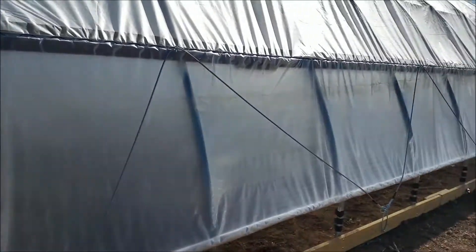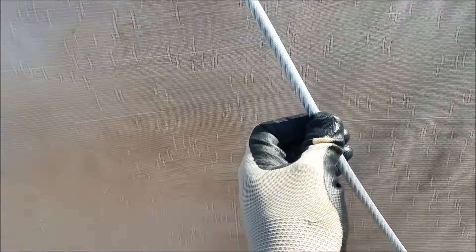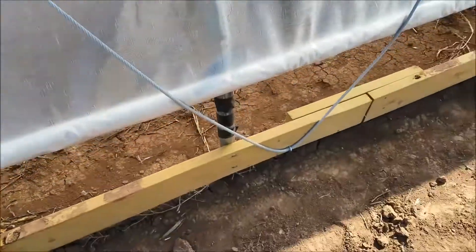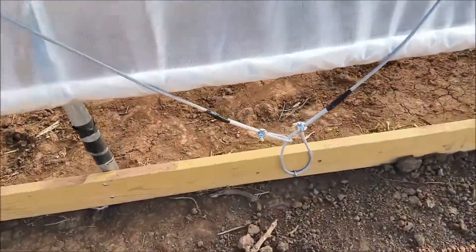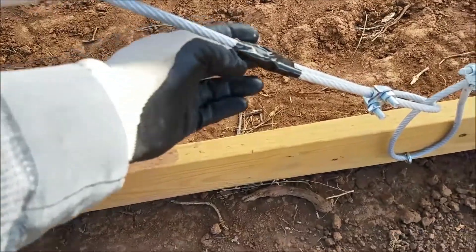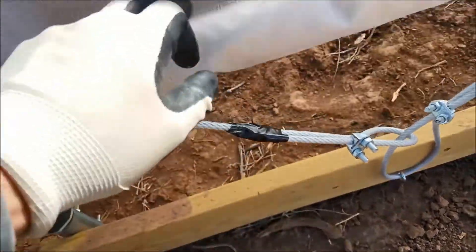Right now we're putting on the anti-billow cord. This is 3/8 — you can see it is coated 3/8 braided metal. We're running it about every five or six eyelets and then we'll tie them together. We are taping the end so it doesn't punch a hole.